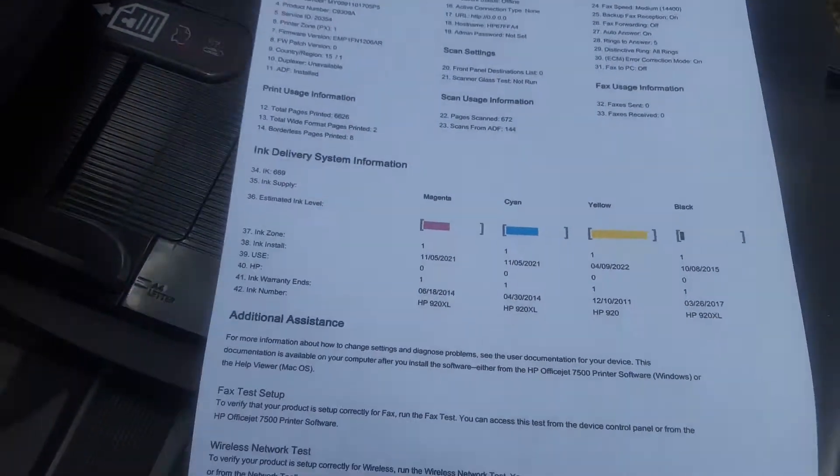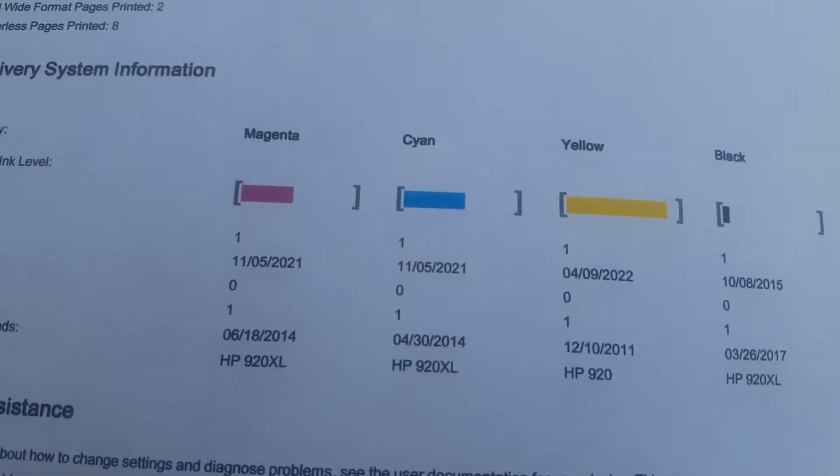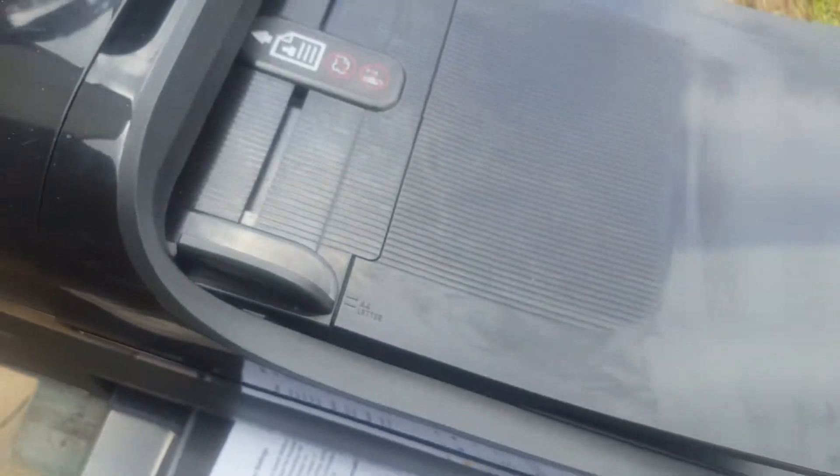The black shows empty but I topped it off, and when I top it off it's with HP inks.